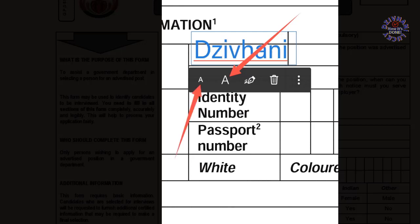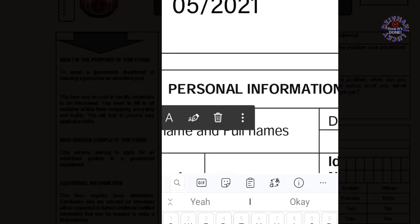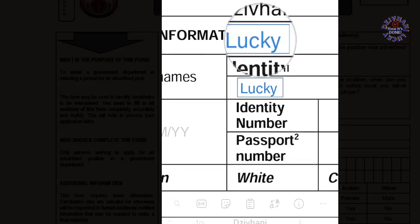The big letter A is for increasing the size of your text, and the small letter A is for reducing the size of your letters or words when you are filling in the form.